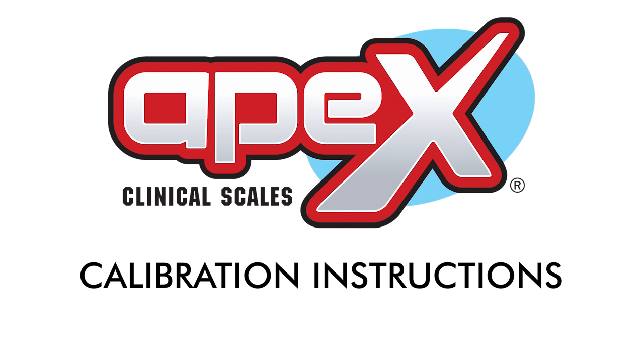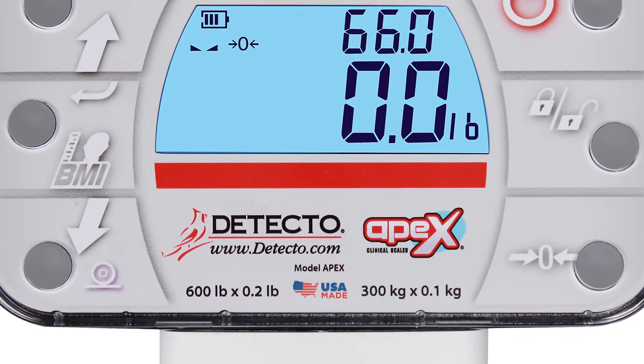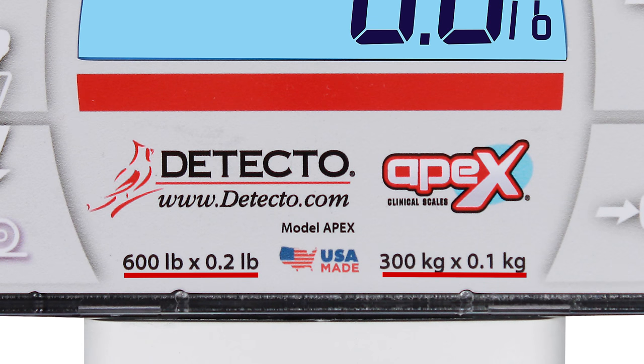This video will explain how to calibrate the weight on a Detecto Apex Digital Clinical Scale. Before starting calibration, you should look at the capacity label on your scale's digital display. It will show you the capacity, interval, the division size or weight resolution, and weighing units.